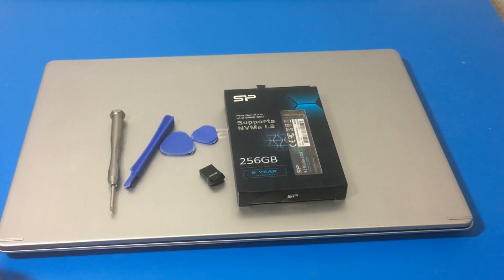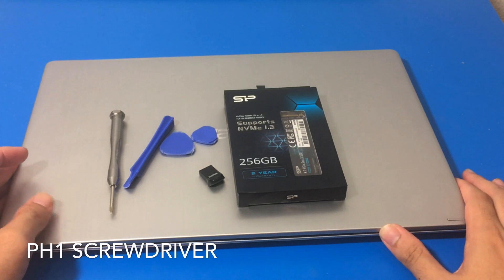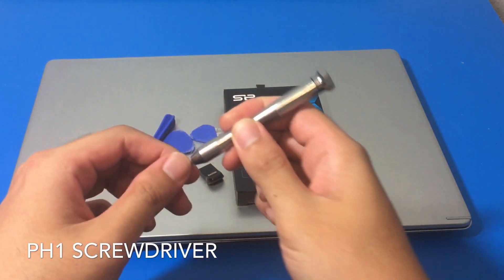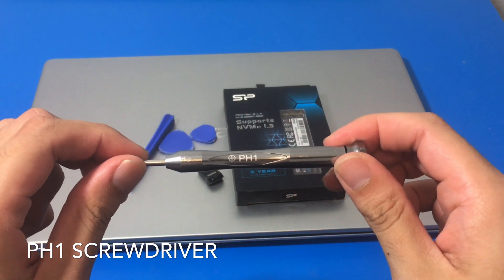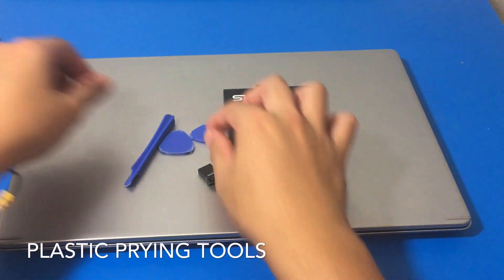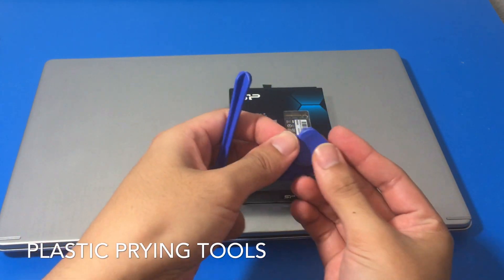Here are the things we're going to need: a PH1 screwdriver or a screwdriver of a similar size — let me show you, this is the one I'm using. Next we're going to need some plastic prying tools. Mine are kind of worn out; I did order a new set, hopefully they'll arrive soon.